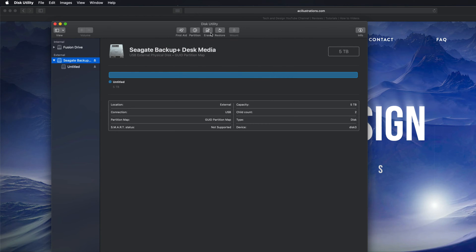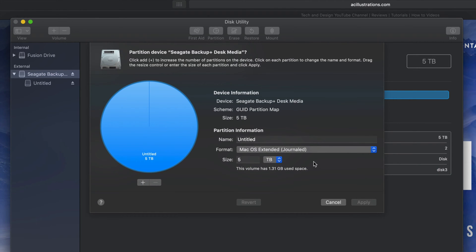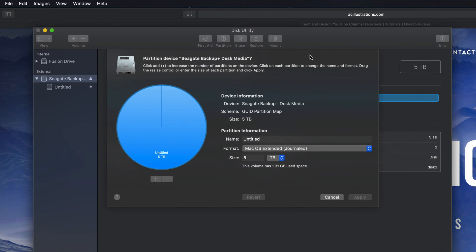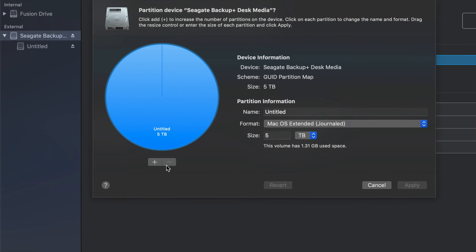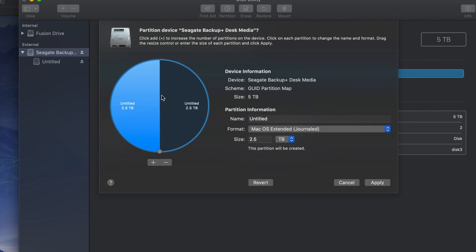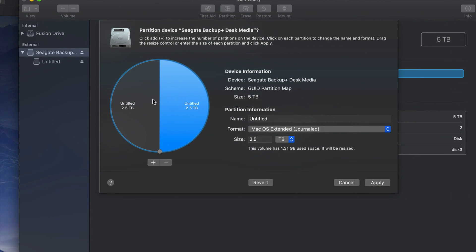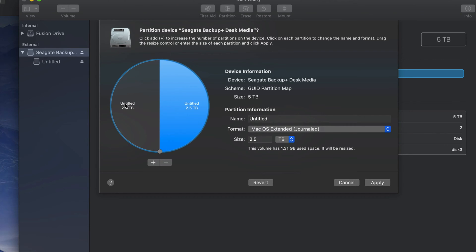Let's click on 'Done' and then go into 'Partition'. Partitioning is really cool because you can divide your external hard drive into various parts. I'm going to click on the plus sign down here below — I just created two. Your Mac kind of treats them like two separate external hard drives.